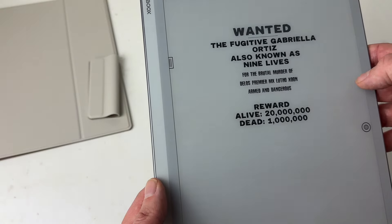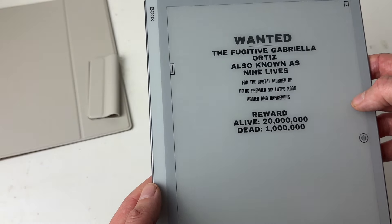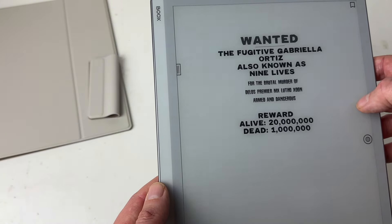So yeah, I'm very impressed with this so far. The screen is definitely the standout feature — it is absolutely gorgeous. I can see myself reading a ton of stuff on this, including a ton of manga. I'm really looking forward to putting it through its paces over the next couple of weeks and will report back soon. Look out for the full review in the next week or two.